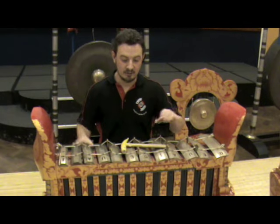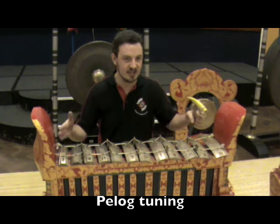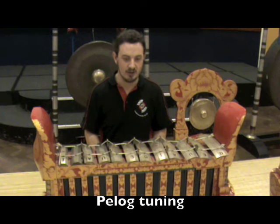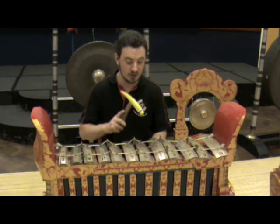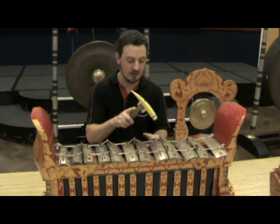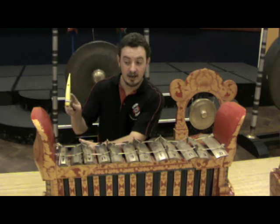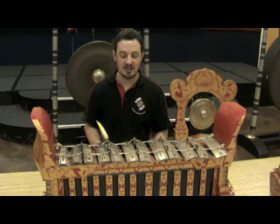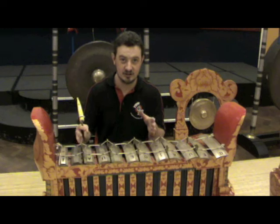This instrument is a Gangza from Bali. It has a very similar range of pitches compared to the Slendro instrument I've just shown you. This is Pelog tuned. There are seven tones in the Pelog scale. Here's the first one, moving up, back to number one again.